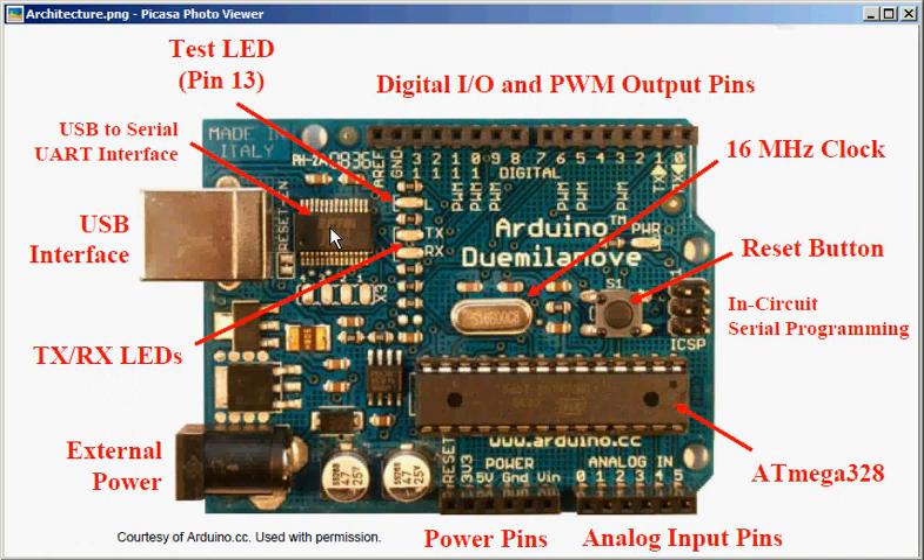You also have RX and TX pins here. When the computer sends some information to the Arduino, the RX pin glows. And when the Arduino sends some information back, the TX pin glows. That way you can see if the Arduino is communicating with something.